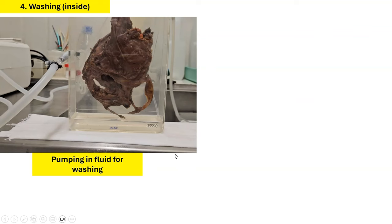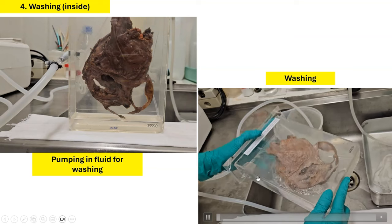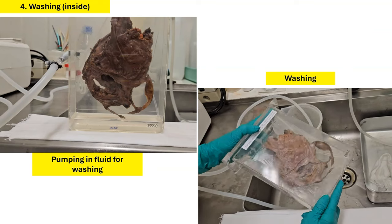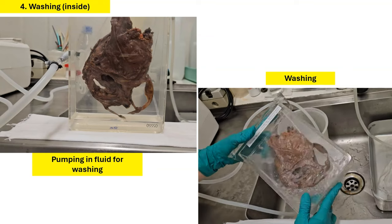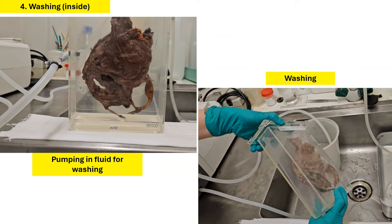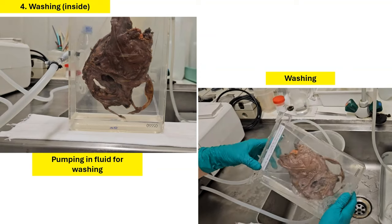The next step is then to pump clean fluid into the container, so that we can gently rinse the internal contents of the container. This may require several rounds. Sometimes the fluid gets a little bit cloudy, so this is washed until the fluid runs relatively clear. It may take several rounds of suctioning and pumping fluid in.